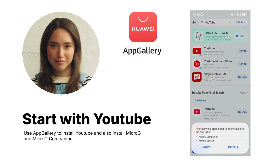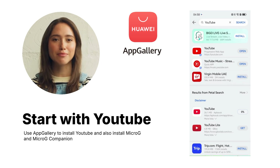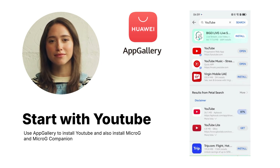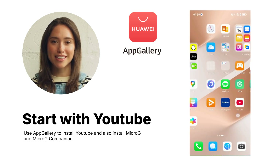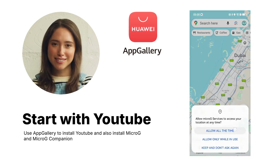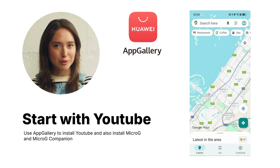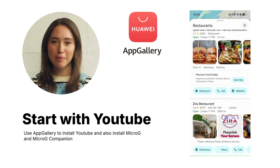Start by opening App Gallery. Make sure to approve installing Micro-G and Micro-G Companion. Just type the name and tap install. This important step will help you to log in to your Google account on the device. To ensure the app runs smoothly, grant the needed permissions — we recommend tapping 'Allow only while using the app.'